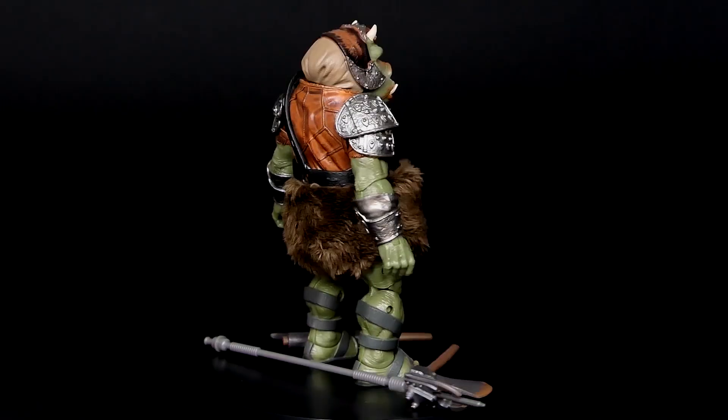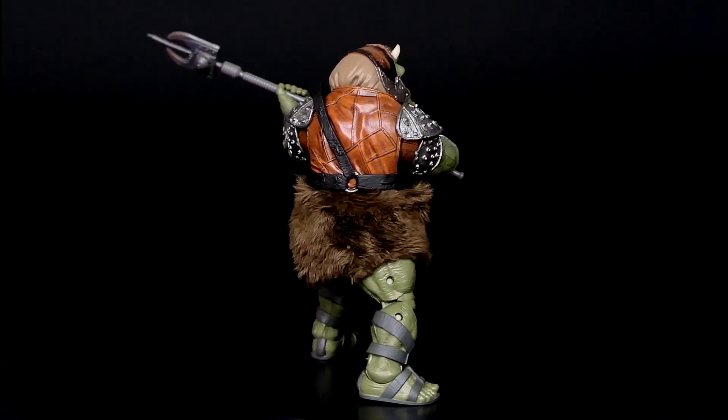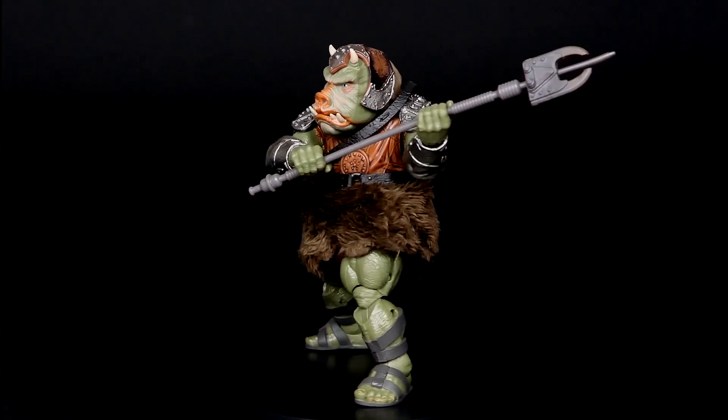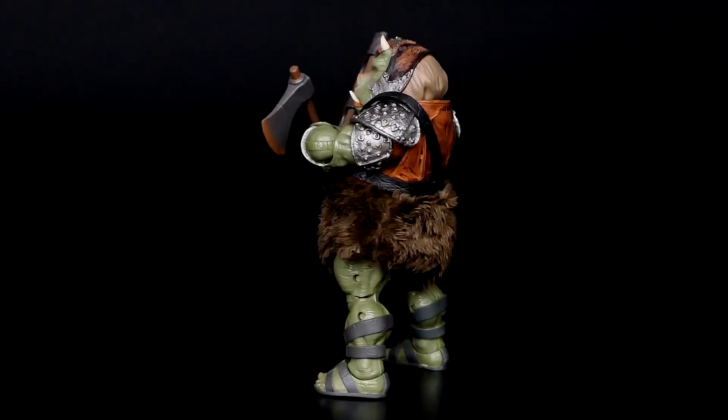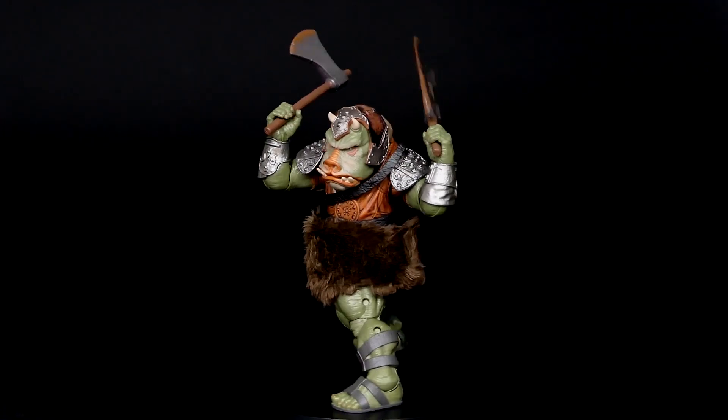First off, a figure that already is on the channel — I've made a review for it and a posing video — and it's the Gamorrean Guard, 40th anniversary of Return of the Jedi version. It's a deluxe set but this time on a retro card back, and I simply love this figure. I think it's one of the best Black Series figures ever made. The articulation, the sculpt, and the combination with soft goods is fantastic. If you want, you can check out my review and posing video for this guy.